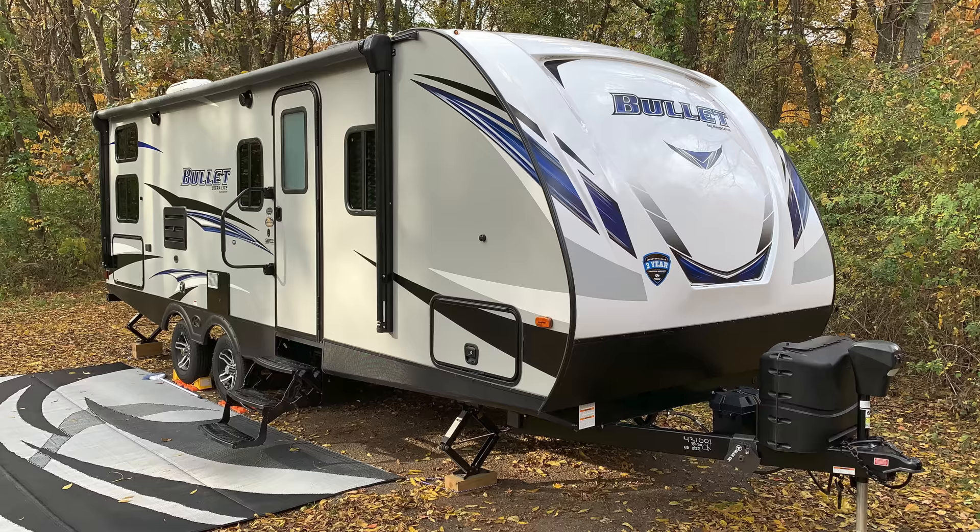In this episode, we'll go through the step-by-step process of winterizing my 2020 Keystone Bullet 243 BHS Travel Trailer. While you may have a different RV, most of these steps should apply to your situation. If you happen to own an R-Pod travel trailer, I have a specific video available that speaks to winterizing my R-Pod 179 on the maintenance playlist on the channel.